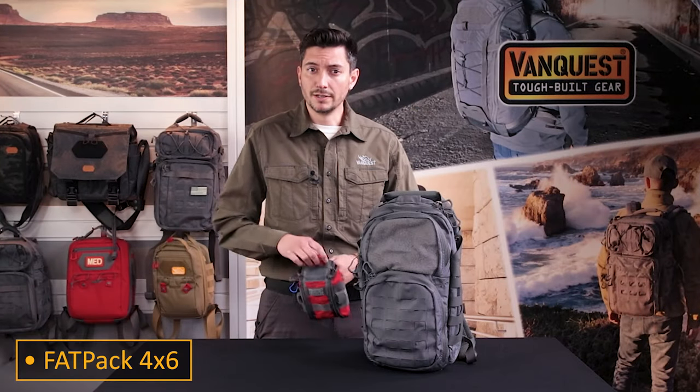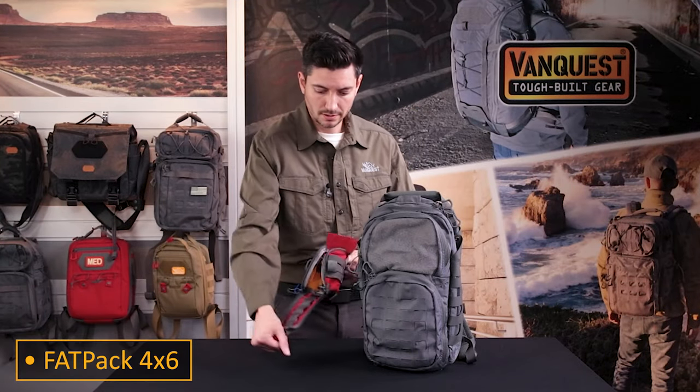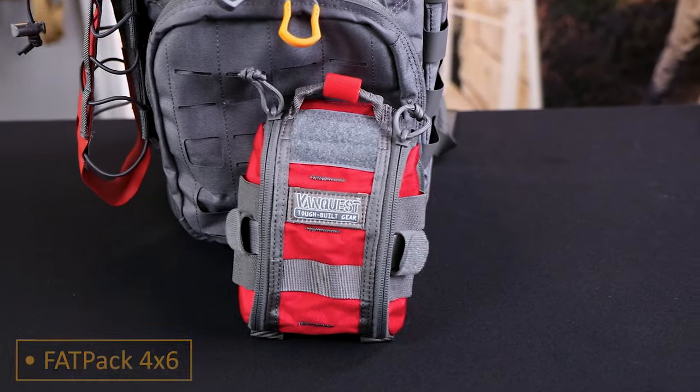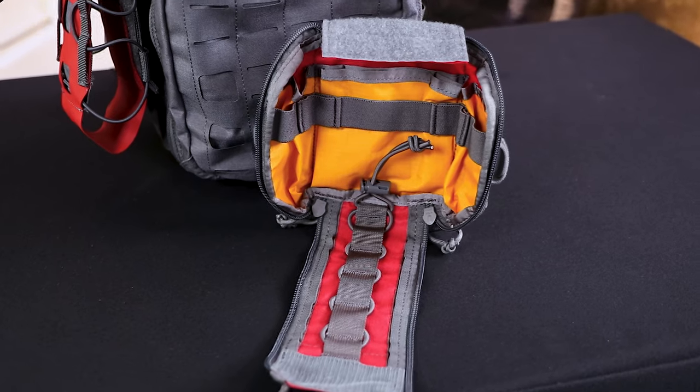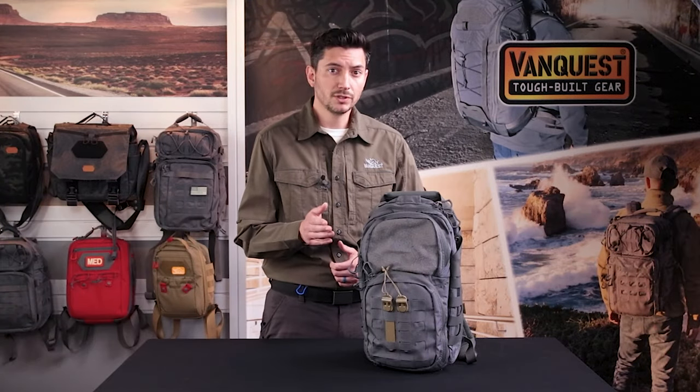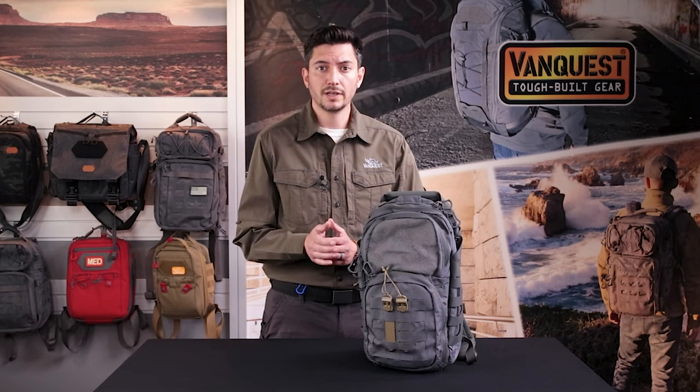Keeping medical gear organized in a Fat Pack 4x6 can make small cuts or scrapes a thing of the past, or a valuable preparation for trauma emergencies. Keeping medical gear at the ready means mounting your kit to MOLLE webbing for the quickest access.